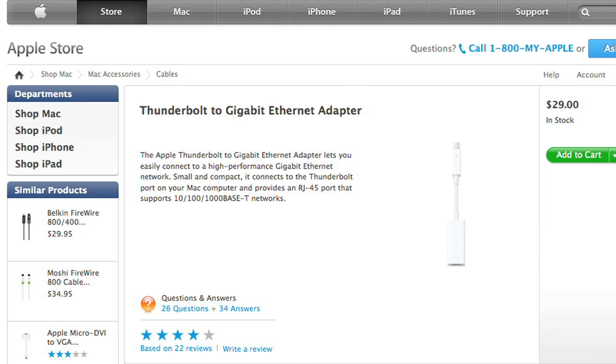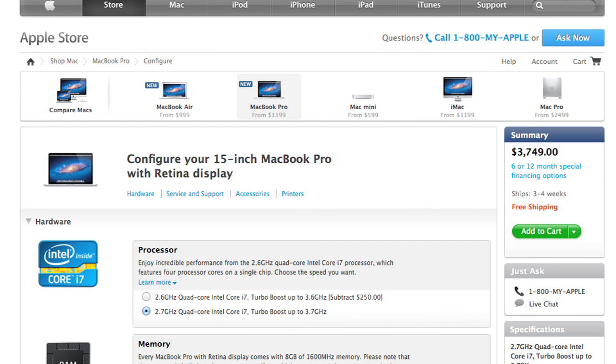Sure, you can use a Thunderbolt to Ethernet adapter, but that's one more thing you need to buy and carry. Honestly, this new machine is more like a MacBook Air than a MacBook Pro. And as such, you'll need to plan your purchase carefully. It may be pricey, but make sure you buy all the RAM, storage, and processing power you'll need for the life of the machine.